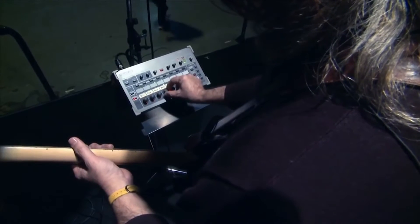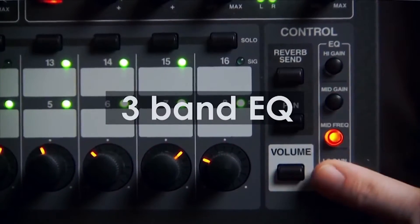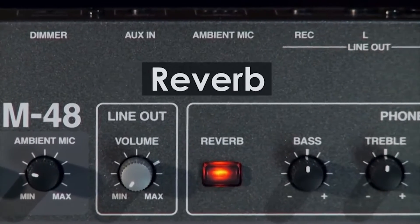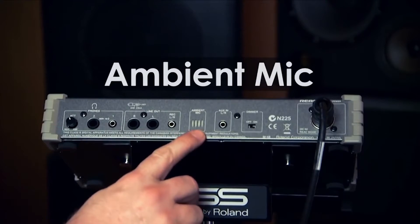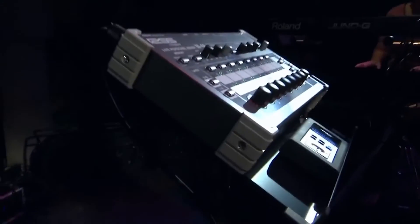The M48s are designed with sound quality in mind, operating at 96k. Additionally, the musician can access 3-band EQ per group, built-in reverb, and an ambient mic to add some local sound into the mix. The M48s truly put the musician's needs first.